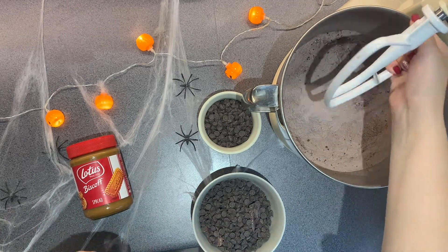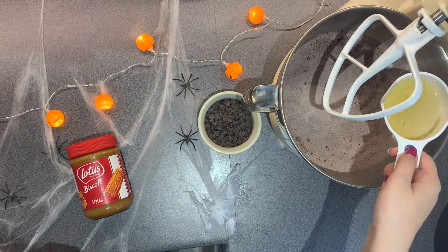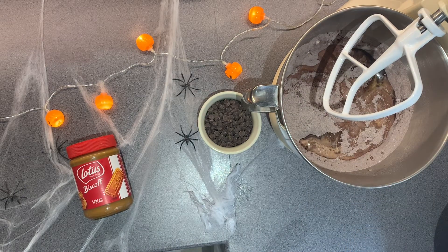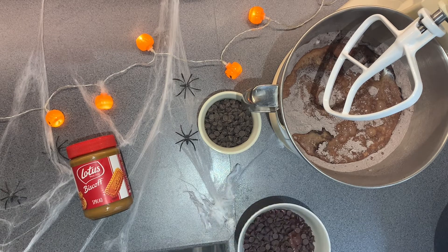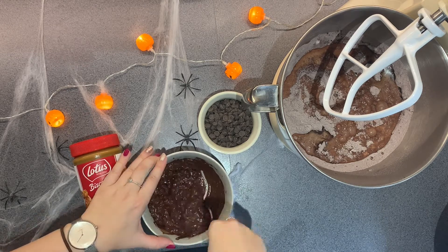I'm then changing my attachment to a paddle attachment — you can do the first step with a paddle attachment as well. I am popping 350 grams of chocolate into the microwave just to heat and melt that chocolate down. I'm adding a quarter cup of oil and 480 millilitres of milk — I'm using soya milk for this recipe. There's my chocolate; I just melted the majority of it and I'm stirring it together to get the rest melted as well.